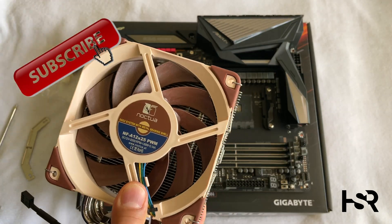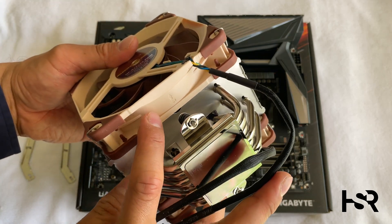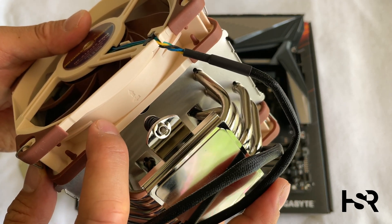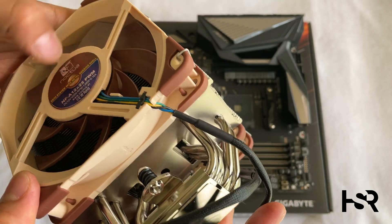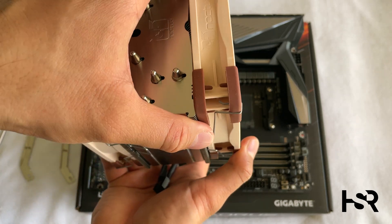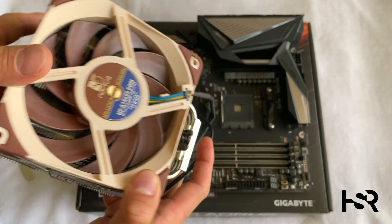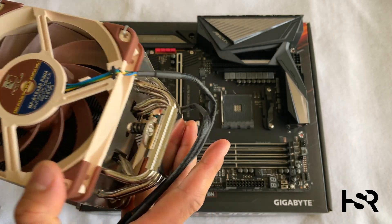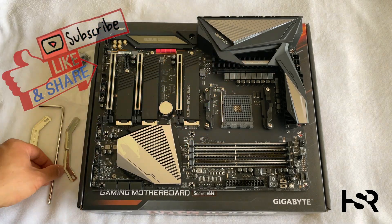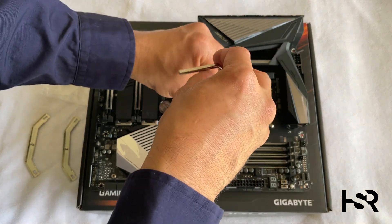To know which direction the fan will spin and blow, look at the arrows on most fans. One arrow indicates the spin direction, and the other indicates the direction air is blown out — that's the side it exhausts from. That's how we're going to orient this. I've loosened these screws a little, and you can use the screwdriver that comes with your fan cooler to open them up.